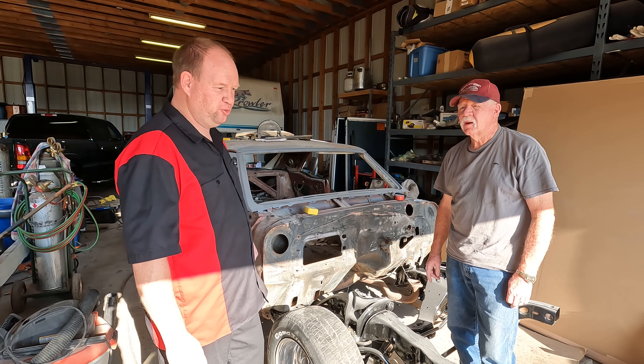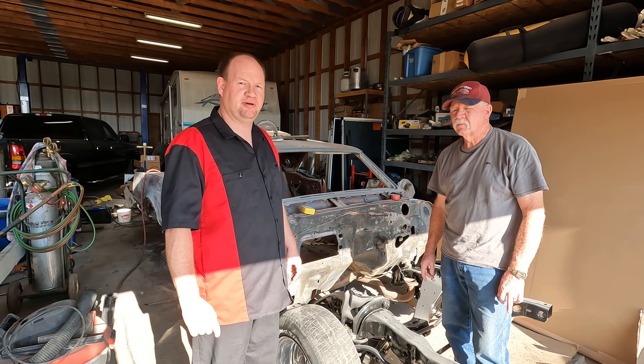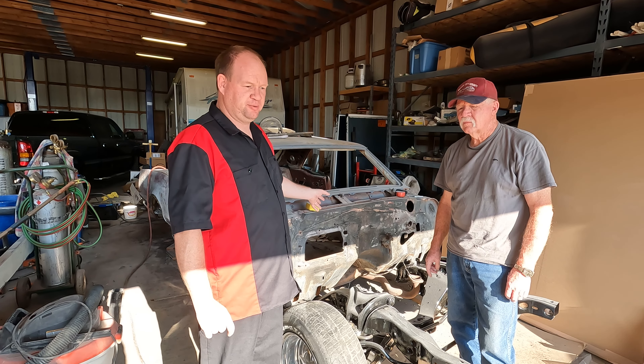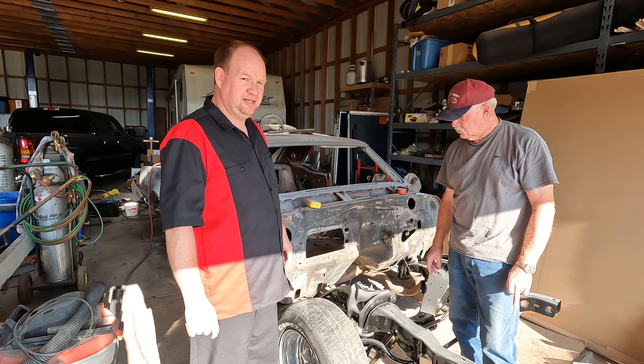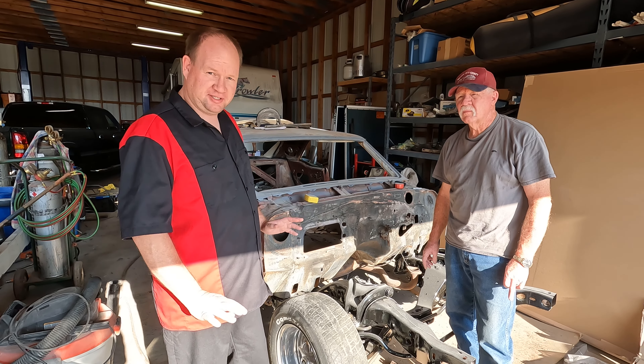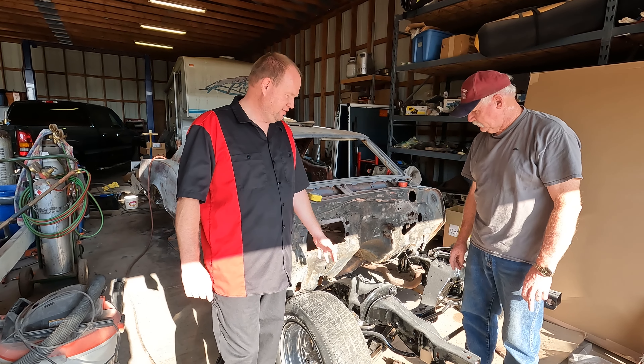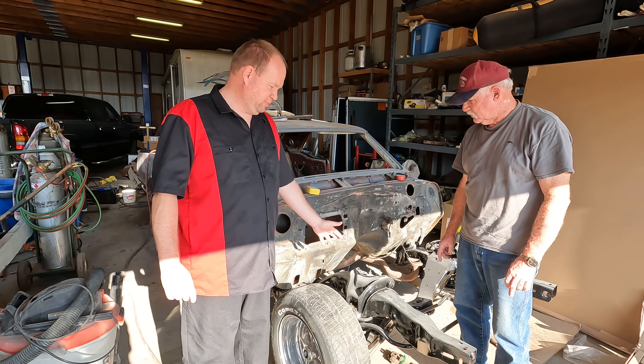Here's project number two. It's a 1966 Oldsmobile 442 — 400 engine, 4-speed transmission, dual exhaust. This one's kind of a big major project, it's going to take a little while. We've got the front end of it done and it's painted.